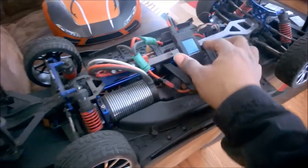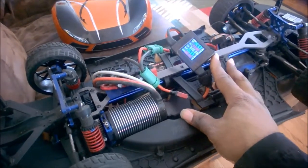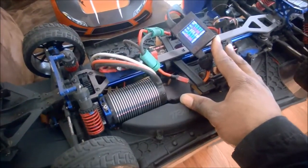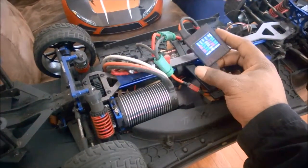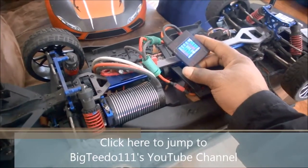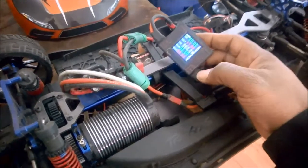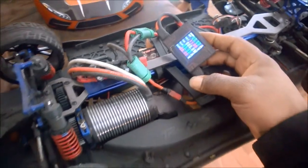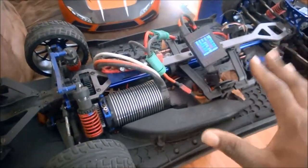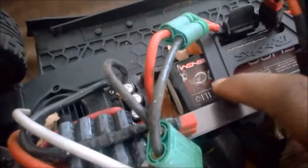One of the other things the internet — and actually Traxxas — told you is that the X01 is a 6S car and you can only have fun with it on 6S. Well, a lot of guys have already proven that wrong. For example, Big Tito 111 built himself what I affectionately call a Slash 01. But this right here is all X01, pure X01, and I've got a 5400 milliamp 20C 3S battery in it — that's it. This car is running on 3S LiPo.